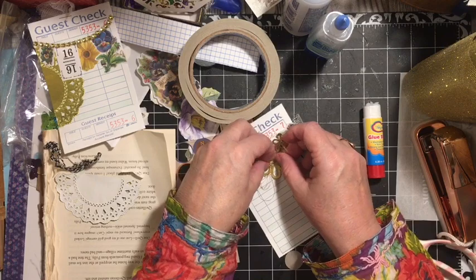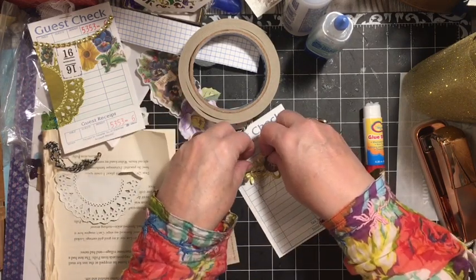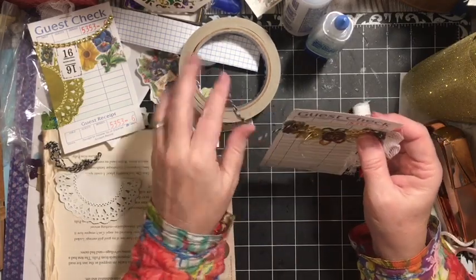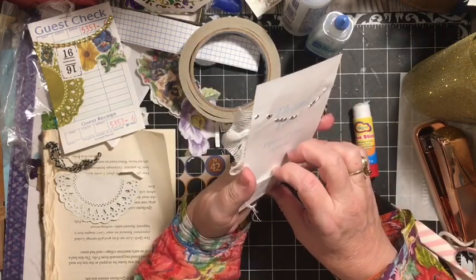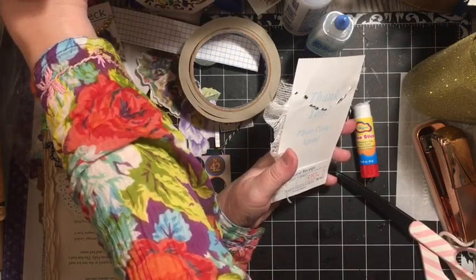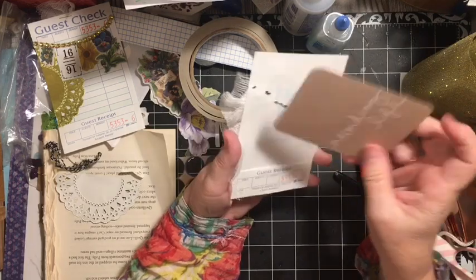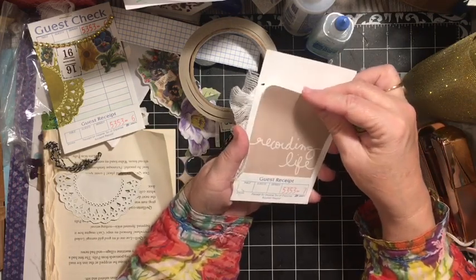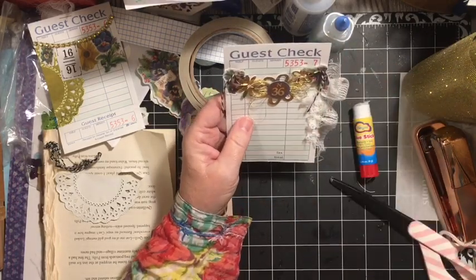We're going to lay it down in the center of this daisy and add our bingo piece — that's our game piece this time. On the back of this one we have a pocket that we'll be able to add something to. If you have another game piece, go ahead and add a game piece, a project life card, or a journaling card. That gives us two guest checks.